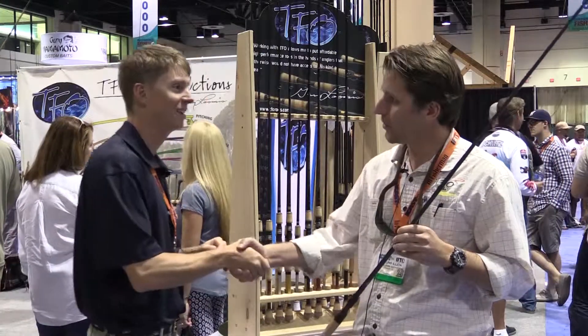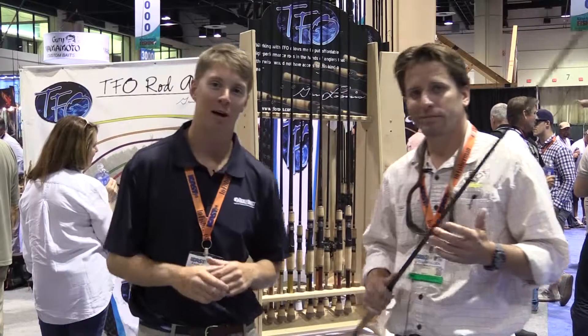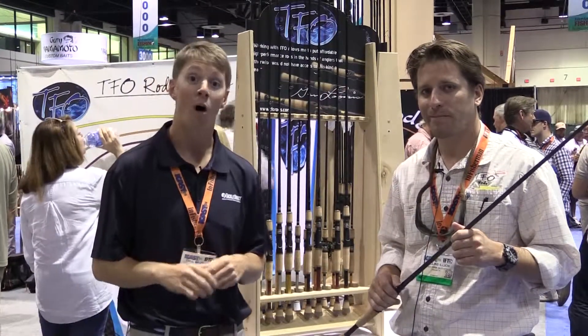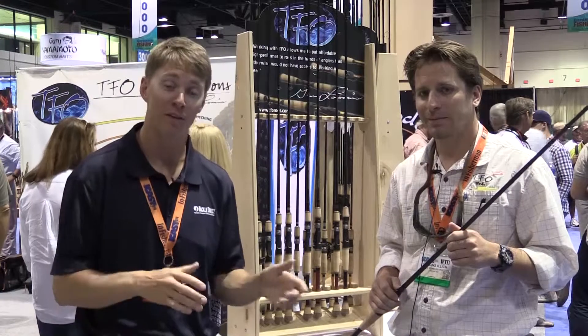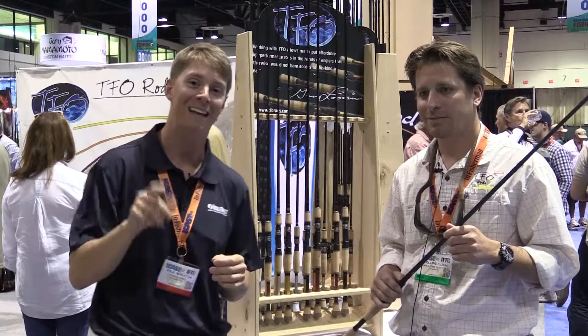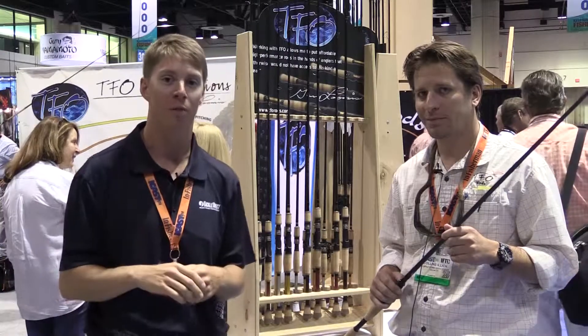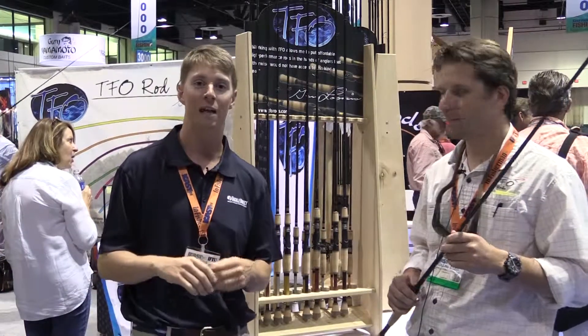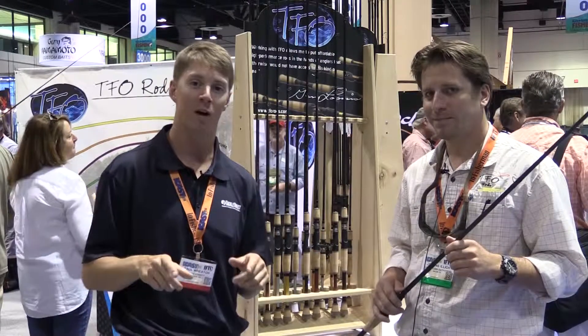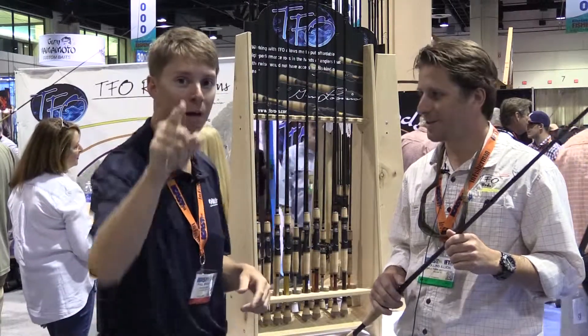Well, thanks so much for sharing everything with us. If you guys have any more questions on any of the Temple Fork rods, check out our website TackleDirect.com. Or if you're up in New Jersey, always feel free to stop by our retail store — we've got loads of Temple Fork in stock waiting to show you. Thanks so much for tuning in. We're going to keep moving and keep showing you new gear. We're on the floor at iCast, it's day two and we're coming your way.